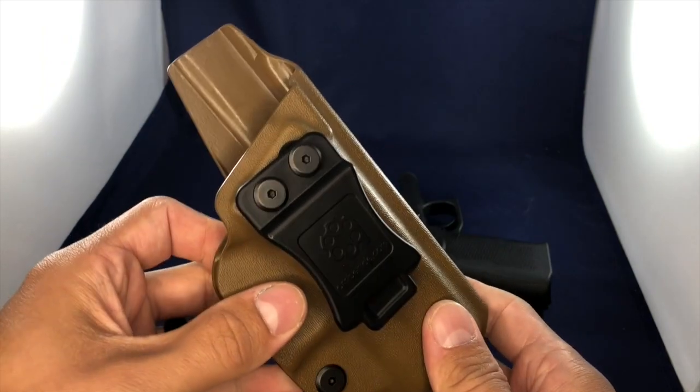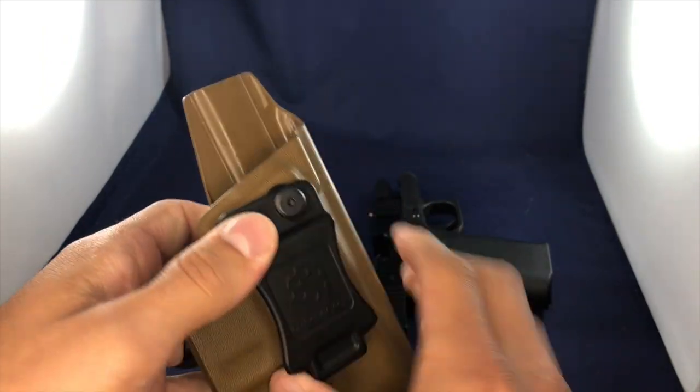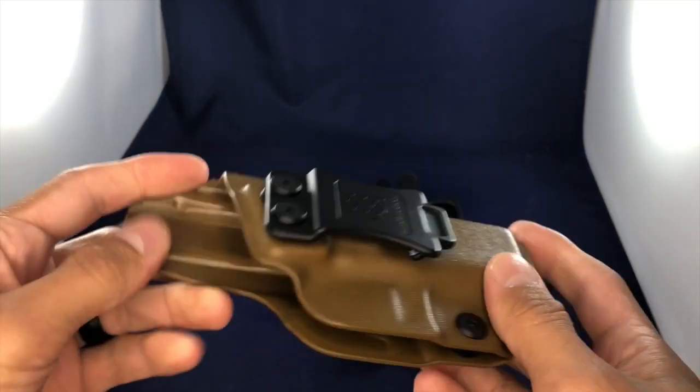I found this on Amazon — this is again the Amber-Eyed Kydex Holster. This is an inside the waistband holster.